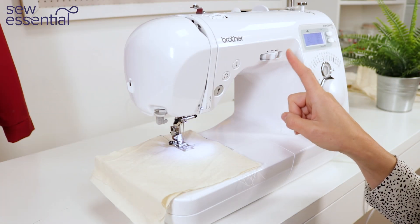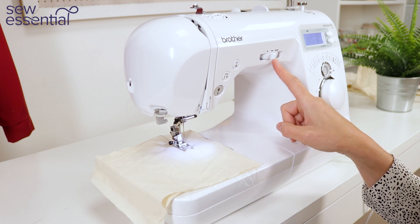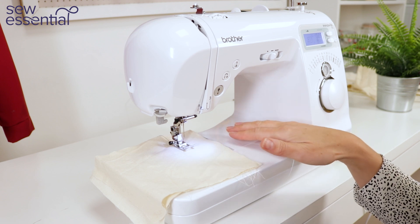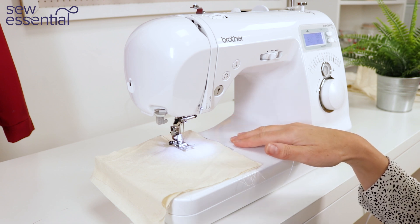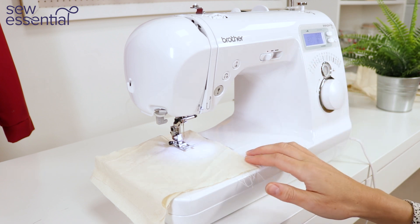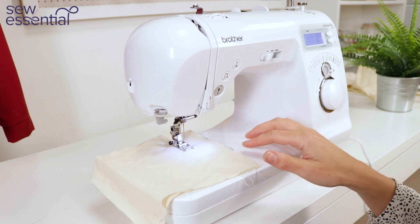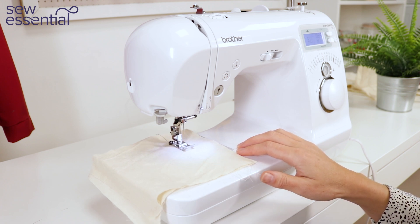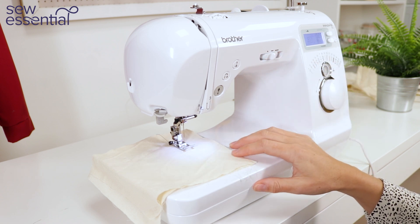The sliding speed control is another great feature which really helps with your sewing. It enables you to decide how quickly you would like the machine to sew. So if you're sewing something that requires real precision and accuracy, or you're feeling a little bit under confident, you can slide the control to the slowest speed setting and no matter how hard you press on the foot control, the sewing machine will only sew at the slowest speed. To resume a faster speed just move the slider across and continue sewing.